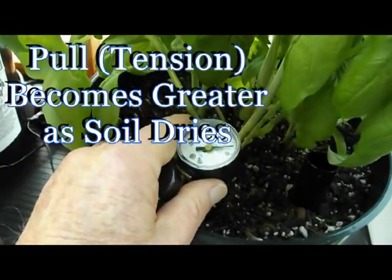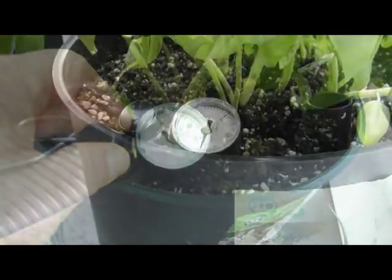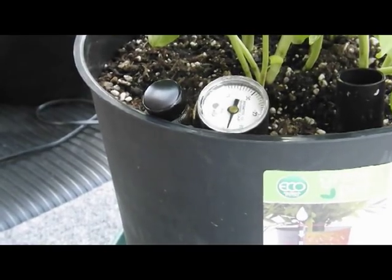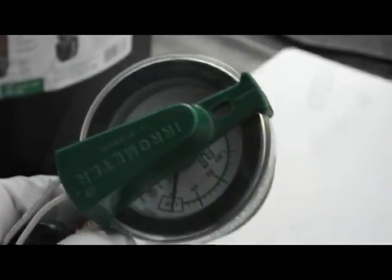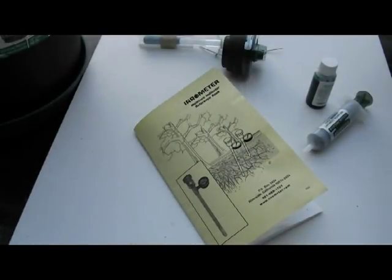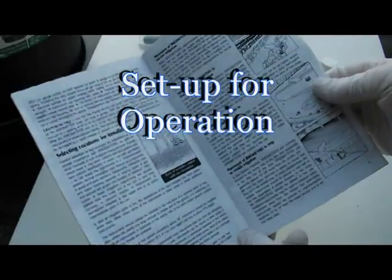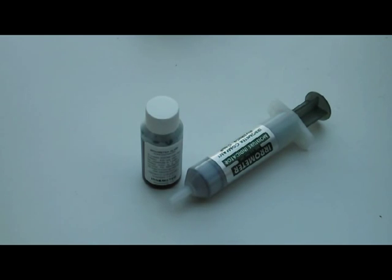As the soil dries, the pull becomes greater and the vacuum indications increase. I will describe this manual operation aerometer in this segment and describe the automatic operation in the next segment. I will actually set up a garden to operate on automatic irrigation. When you receive your equipment, you also receive a fully illustrated detailed instruction manual.